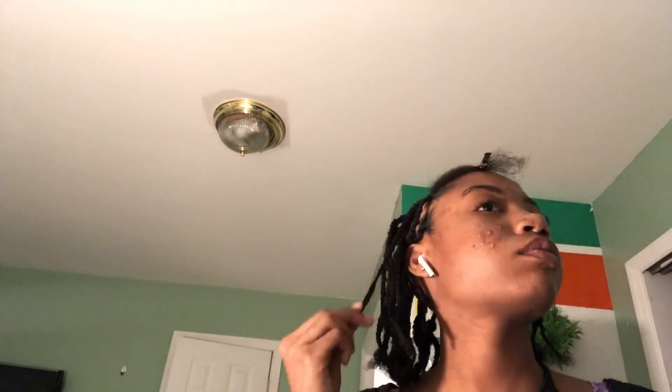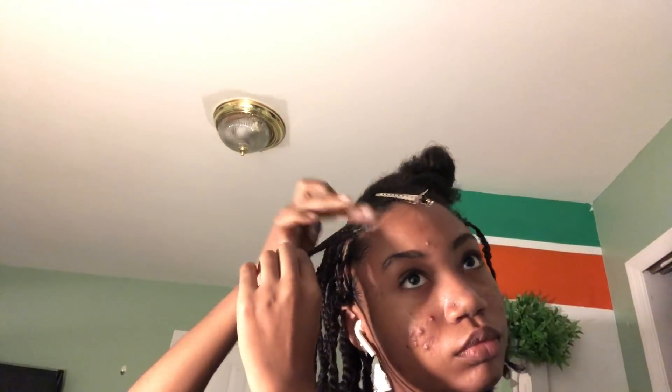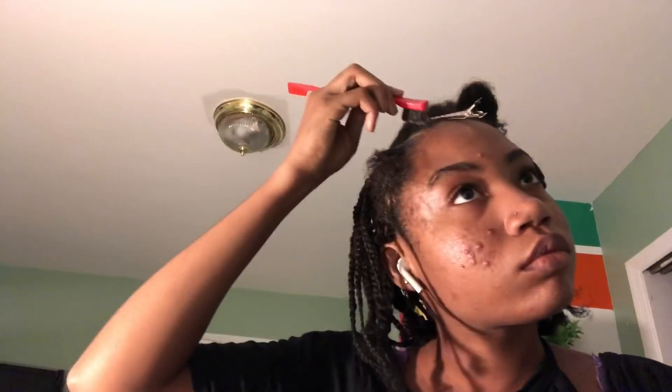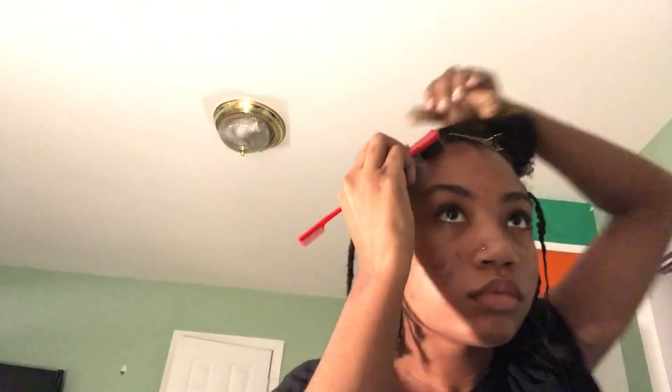The first step is just parting my hair and braiding it. I also wanted to talk to you guys about me not uploading. I'm in 11th grade as you guys know, and it's been really tough to upload because teachers think we have a whole bunch of time since we're at home and not physically in school, so I have a lot of work.